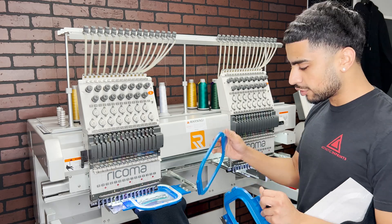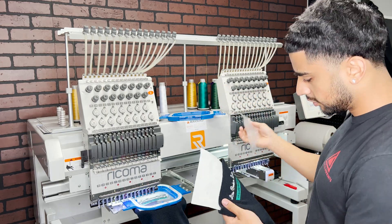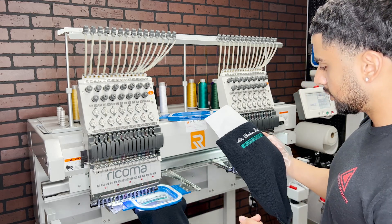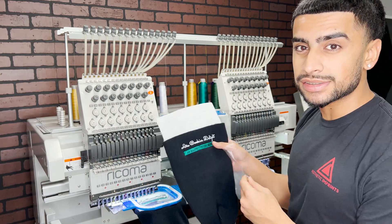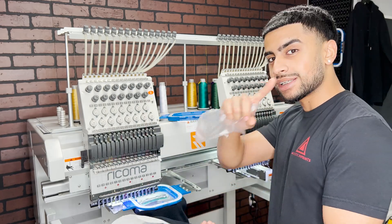These are turning out so clean. I hope you guys are enjoying this video. That looks clean. I actually switched this to black thread because it matches the t-shirts I printed. I have a link to that video right here.